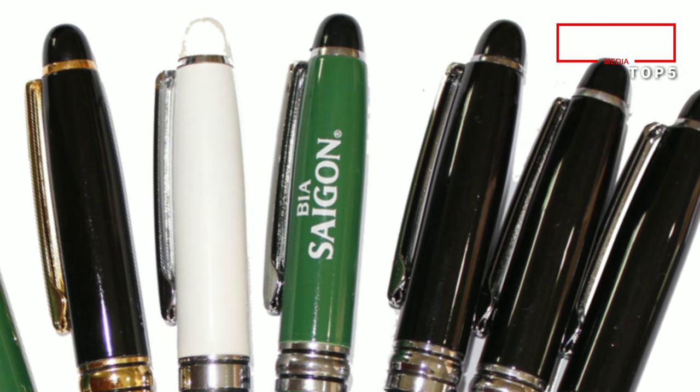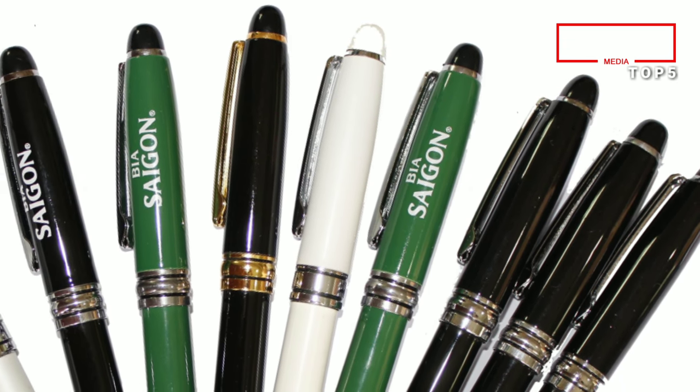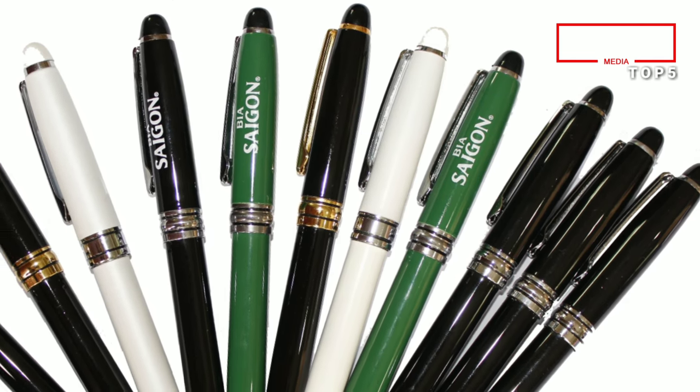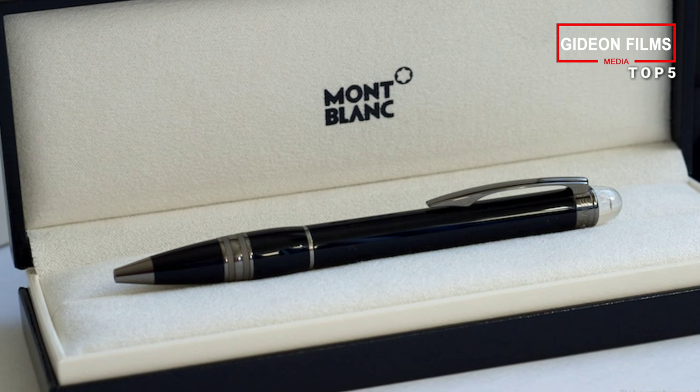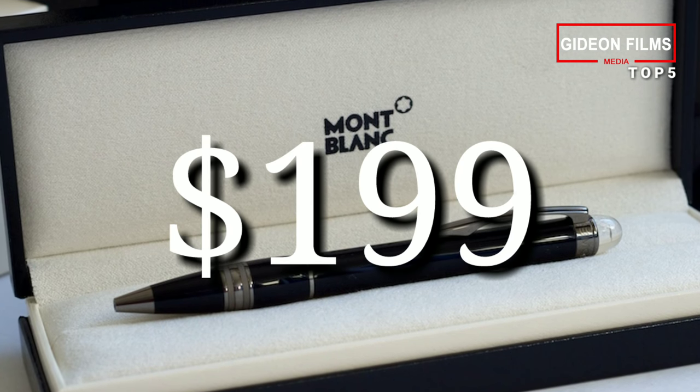Another unique feature is that unlike most fine pens, the company makes refills in several different ink colors. Though it ships with the company's mystery black ink, the following are also available: Pacific Blue, Nightfire Red, Fortune Green, Barbados Blue, Amethyst Purple, and India Orange. The Starwalker is also available as a fineliner. Price: $199.